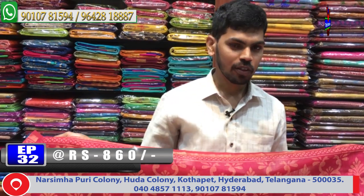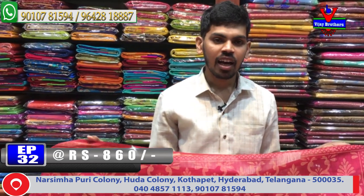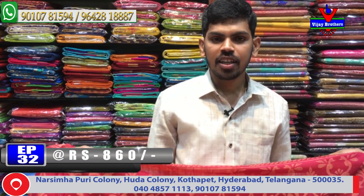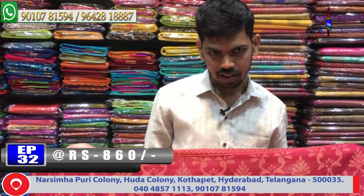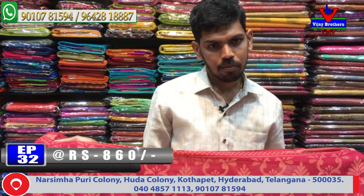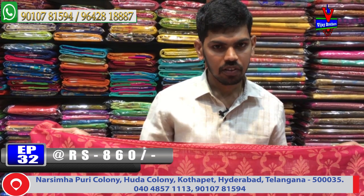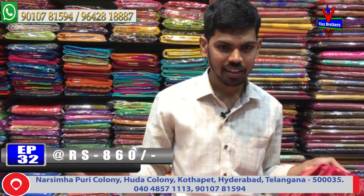To view this beautiful collection, visit us at Victoria Memorial Metro Station opposite lane, Vijay Brothers. We also offer courier service - call us or send a screenshot of the saree to our WhatsApp number to place an order. For the latest collection, bye bye.